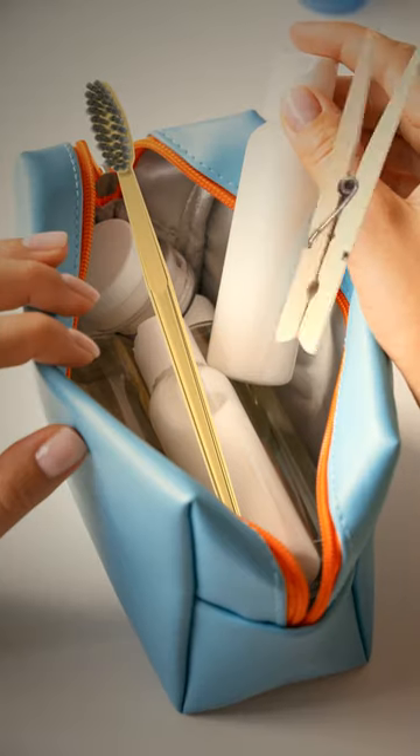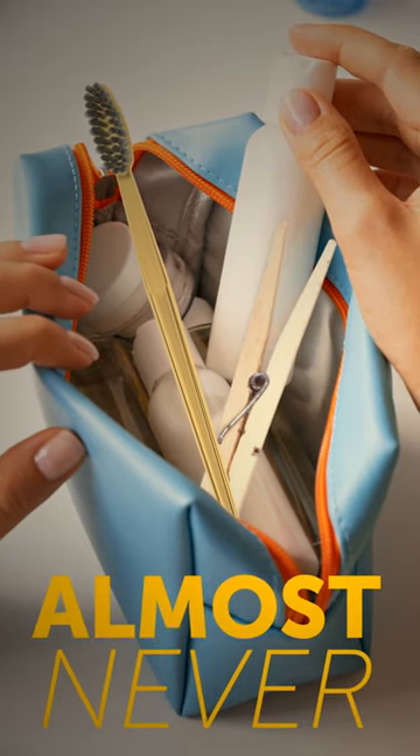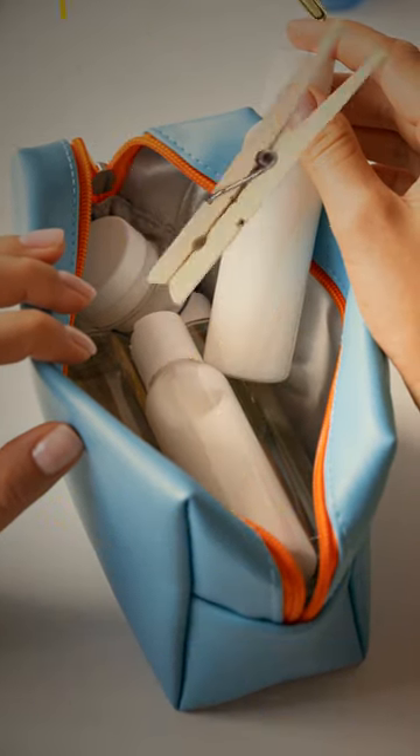How often do you think a toothbrush and a clothespin end up in the same toiletry bag? Almost never, right? Well, I'm about to change that.